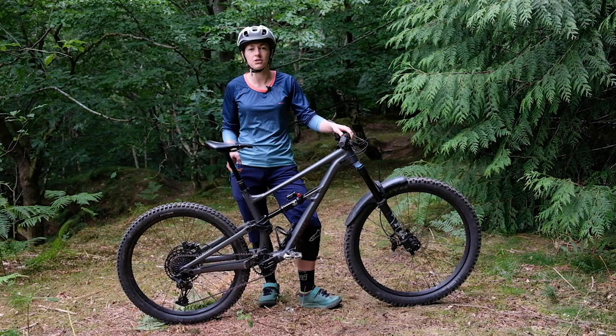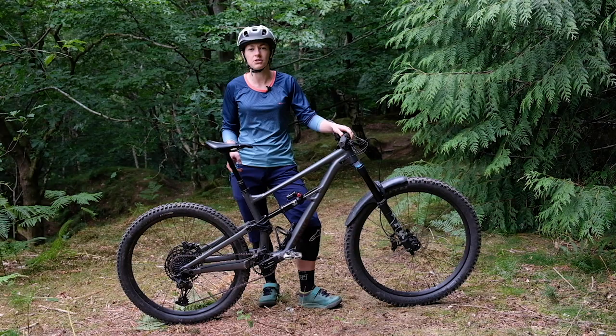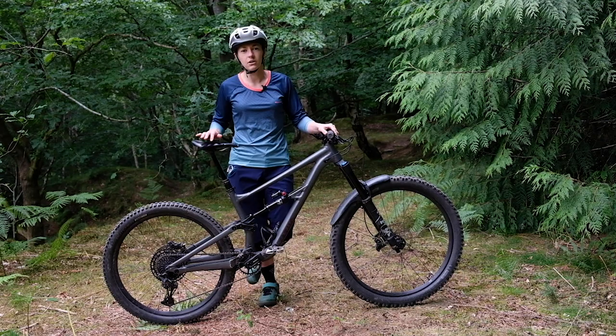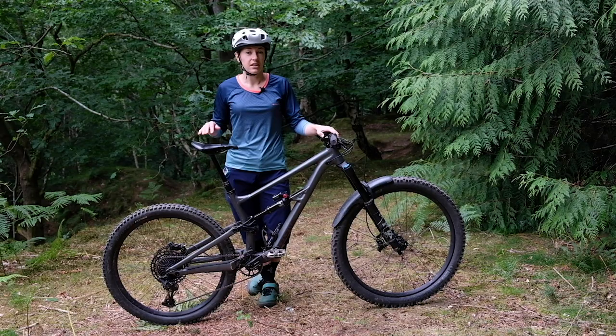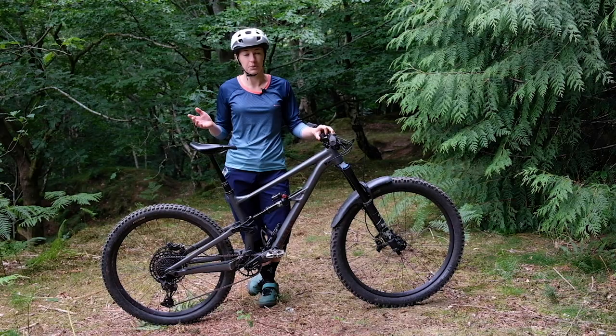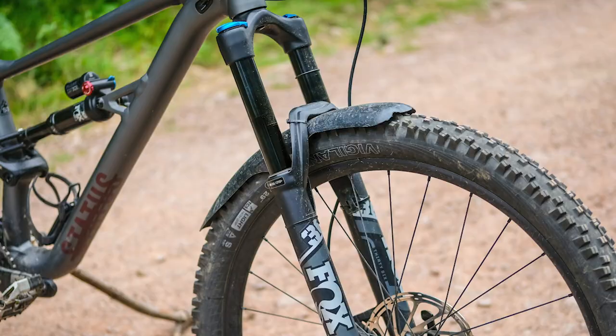The new Status costs £2,399 and comes in two colours — the grey you see here and a maroon. For your money you get an alloy frame, it's still an FSR link on a simple-looking frame, and of course it has that 29er wheel up front and 650b at the rear. There's no frills here — no bottle cage, no SWAT tools, and no chain-slap silencer. But it is a burly bike for not much cash, and things are looking pretty good so far.